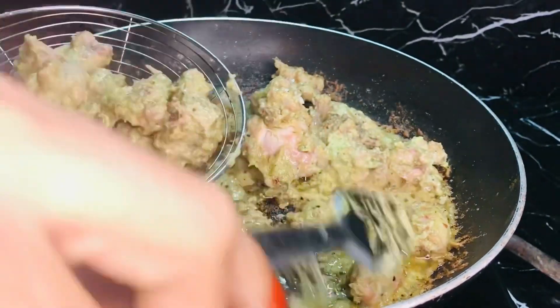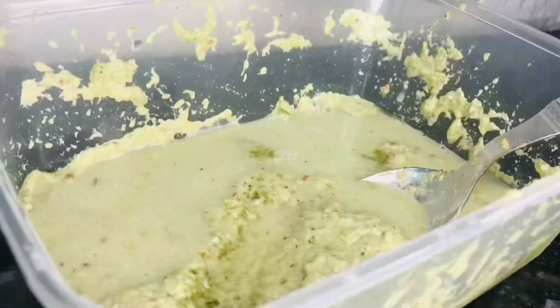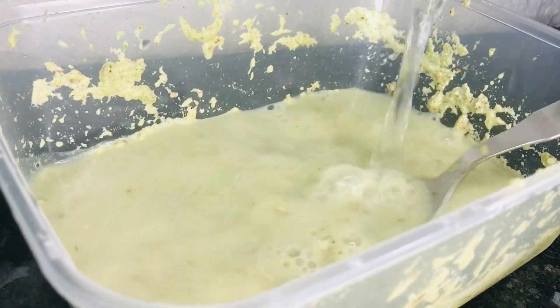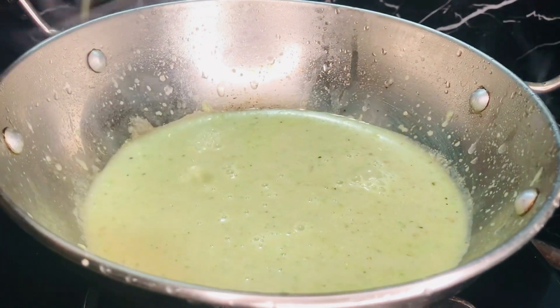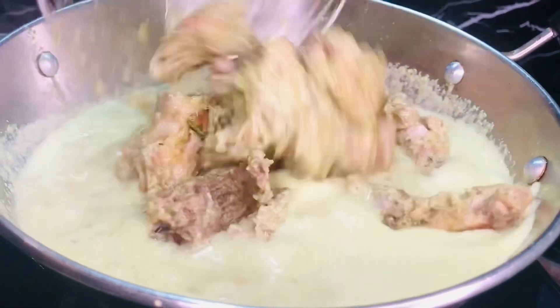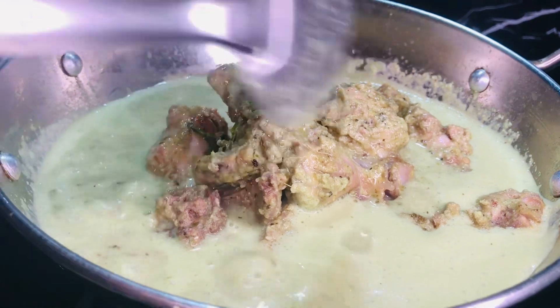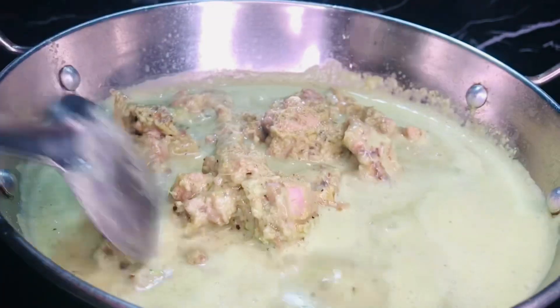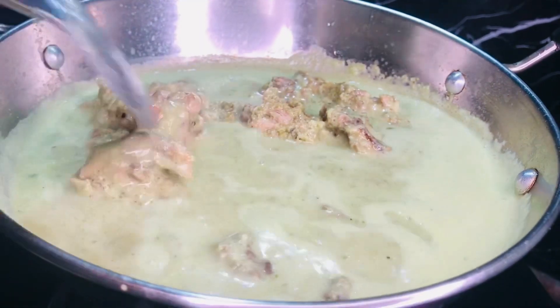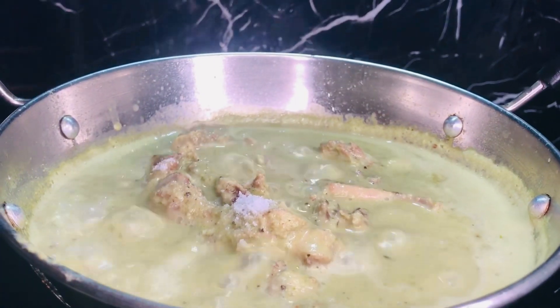Now we are going to mix some meat in this way. Then we will cook a cup of pork. Then we will cook it in the pan.